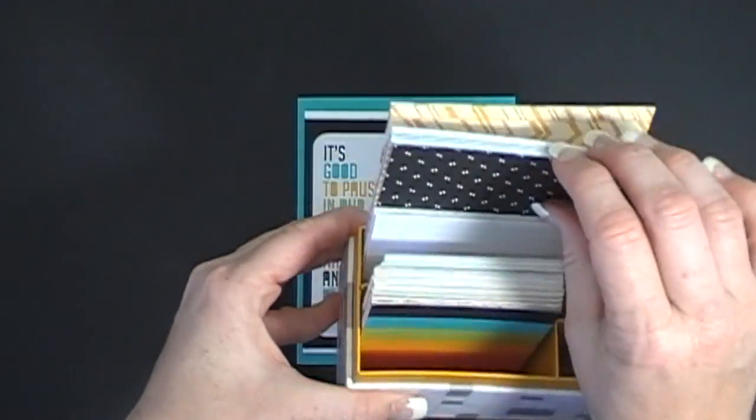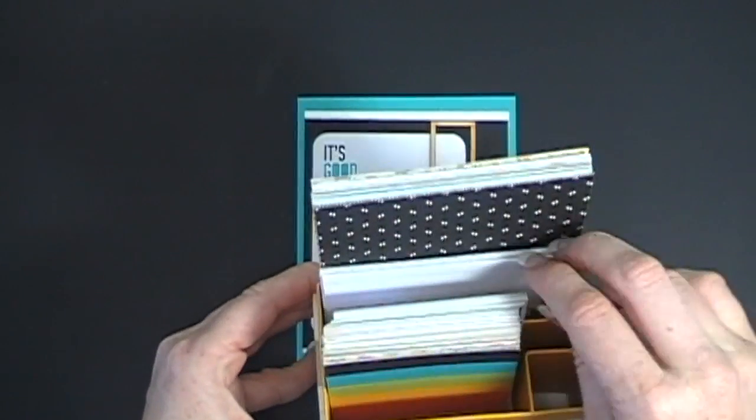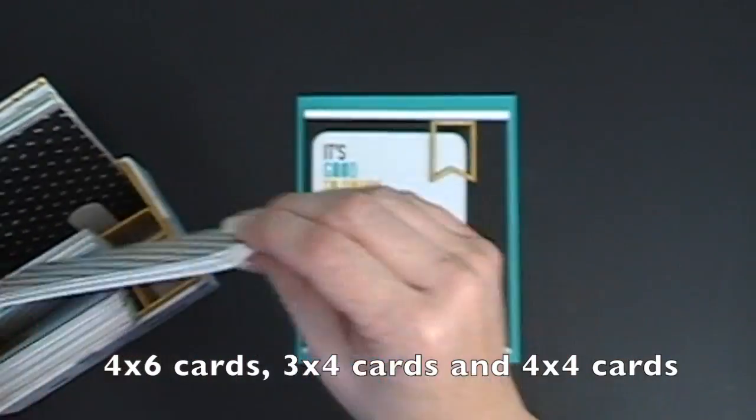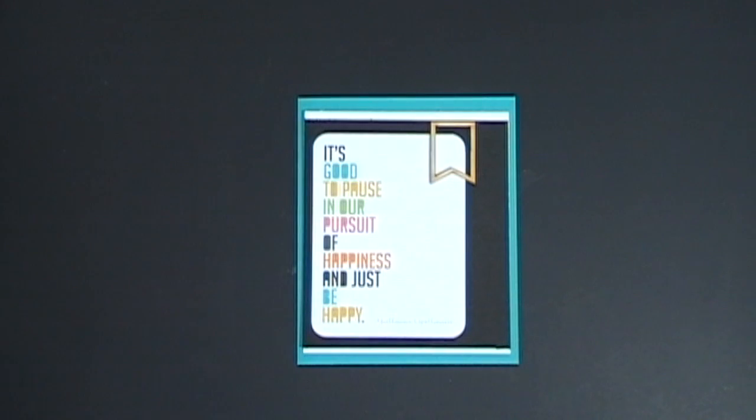There are also bigger cards and four by four cards, which are awesome. I love this one — it says, 'It's good to pause in our pursuit of happiness and just be happy.'